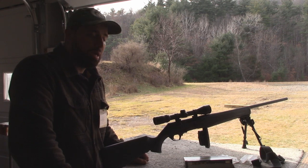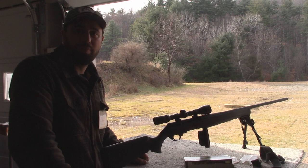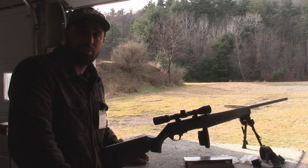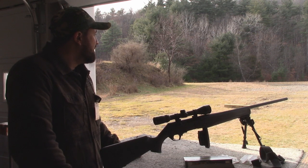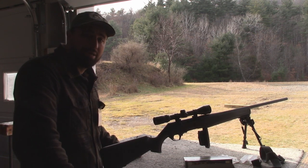If I go for grizzly bear, moose, or elk, I'm going to be using my Winchester Accubonds most likely. I've used them in the past with this caliber and they annihilate — maximum damage. We're going to put it out to probably 200 yards and then go 300 and see how it shoots.